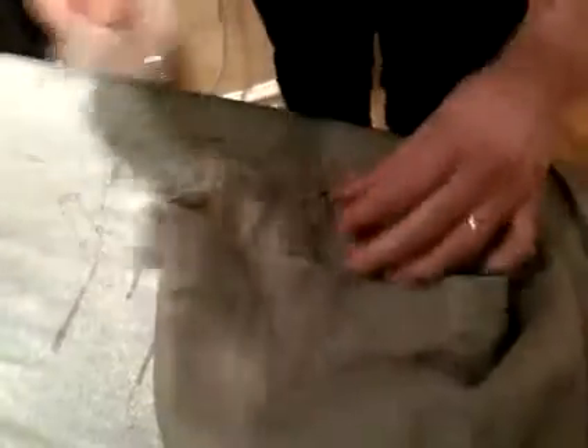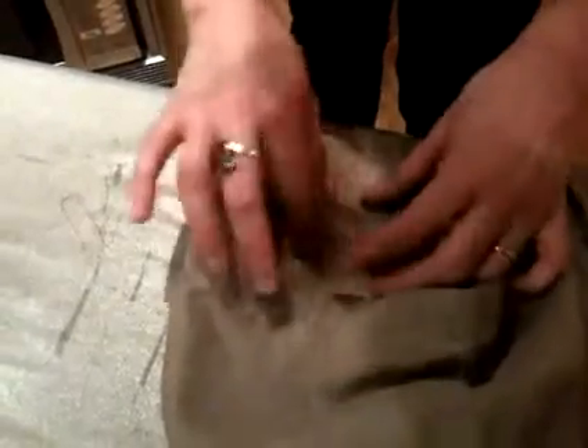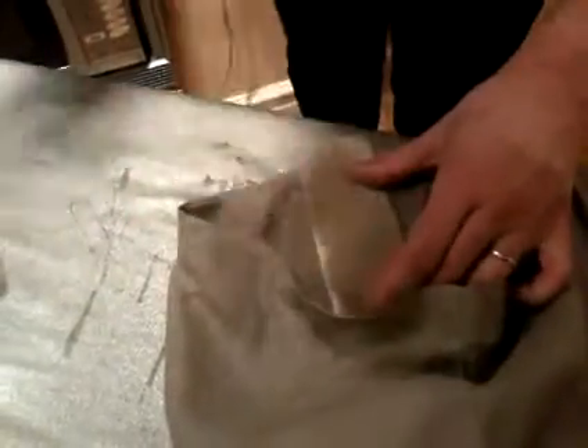Get some greaseproof paper and put it over the top. The reason for this is it stops the sellotape sticking to the iron while you're bonding the sellotape to the material.